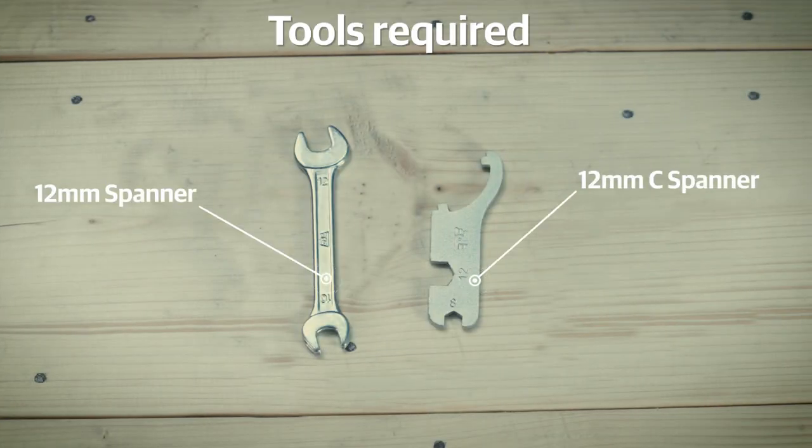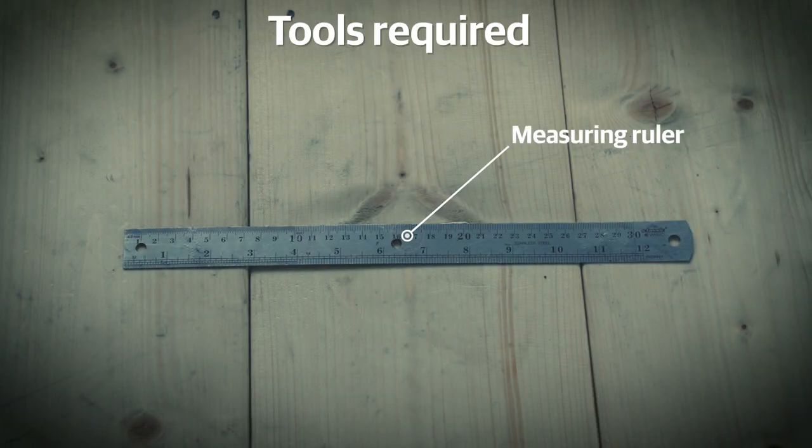The only tool you will need is a pair of 12mm spanners. These are available in your tool kit. Along with these, you will also need a ruler for measurement.